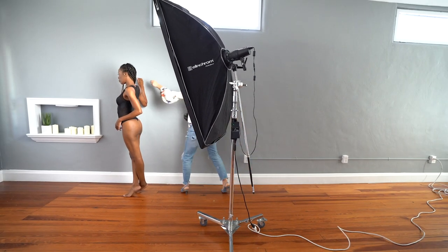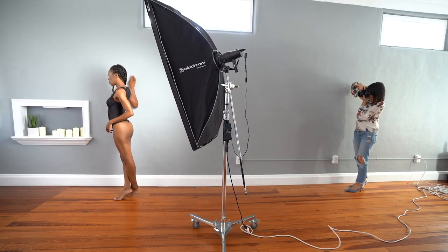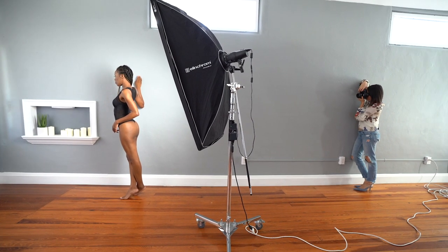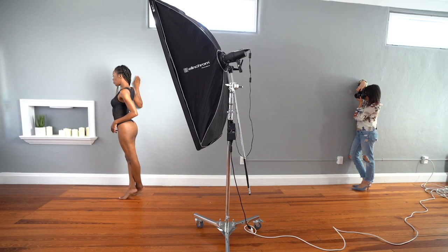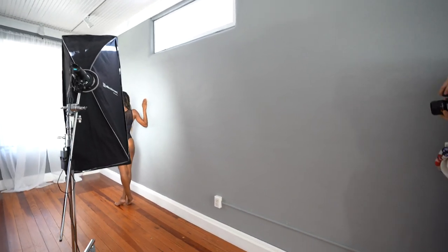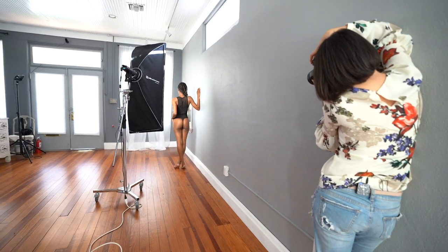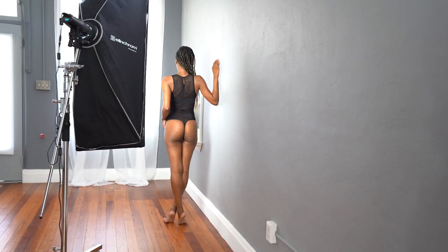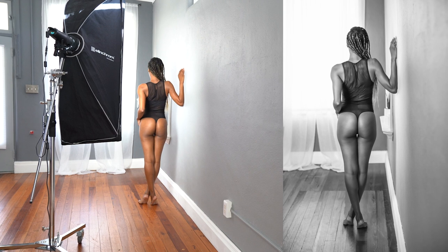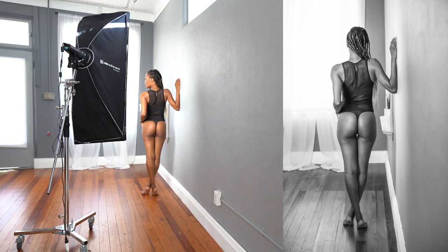And your hands maybe just like a little bit like you're holding. Perfect. One more time. Beautiful. Can you go higher on your toes? Right there. Work on your shoulder. And turn your face right there. Chin up. Close your eyes.